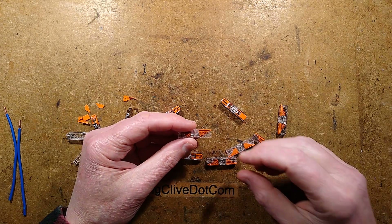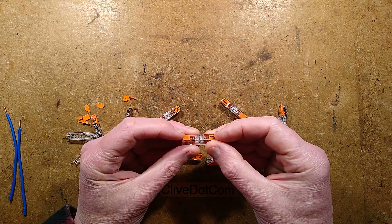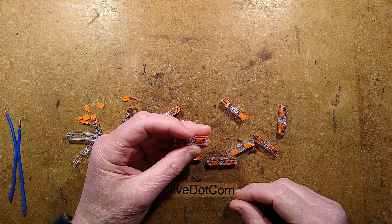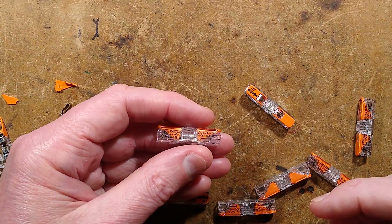I've looked at a few of the Chinese clone screwless connectors, but let's take a look at another version — the daddy of them all. It's the Wego or Vago screwless connector, that's Wagner and Albrecht, but most people seem to call them Wego because it just rolls off the tongue easier.